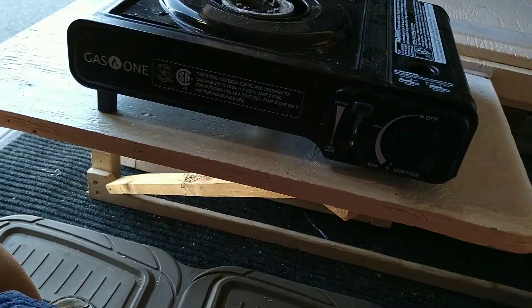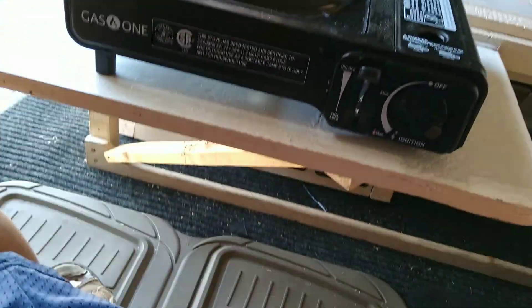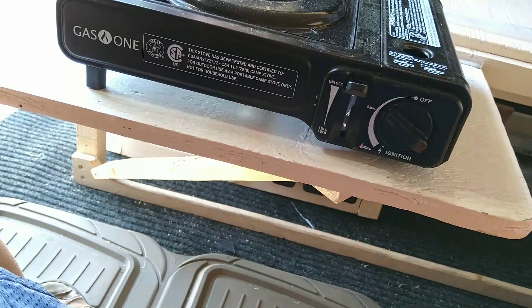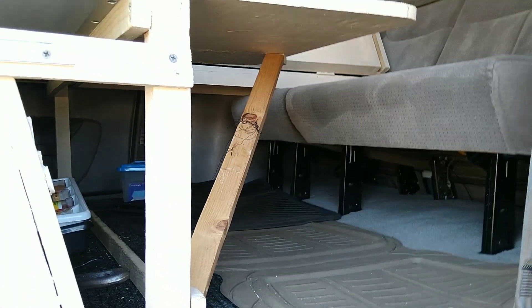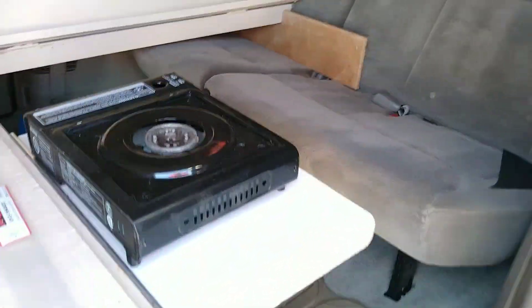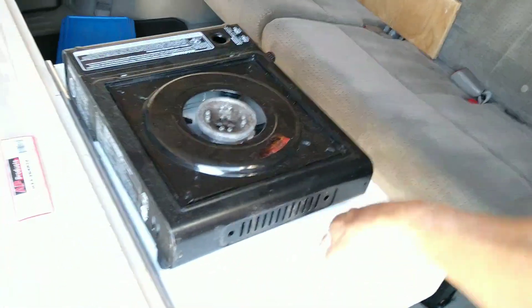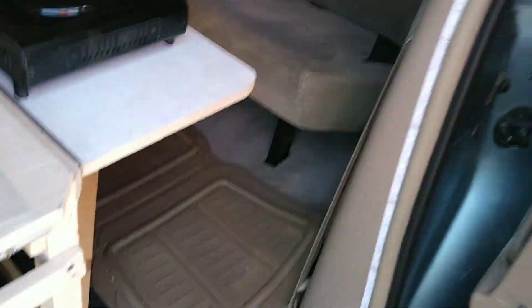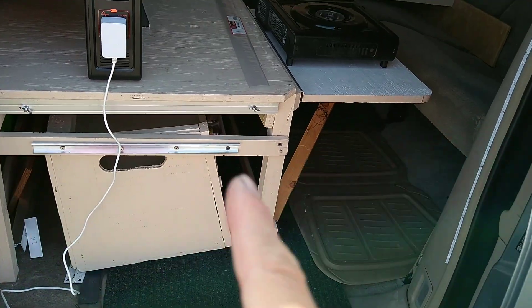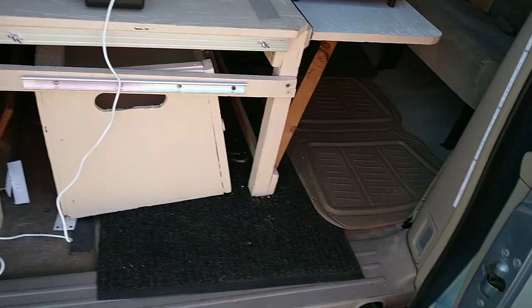It's easier to do with two hands — one hand is a bit awkward. I'll show you from the outside. There you go, this is the view from outside. Pretty sturdy. It has three contact points, and that little bracket is there for a reason.